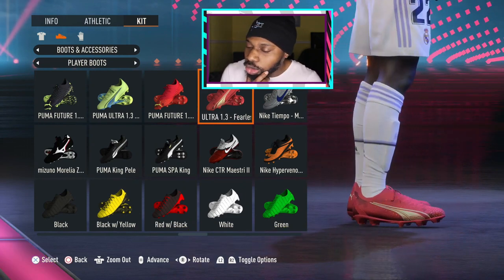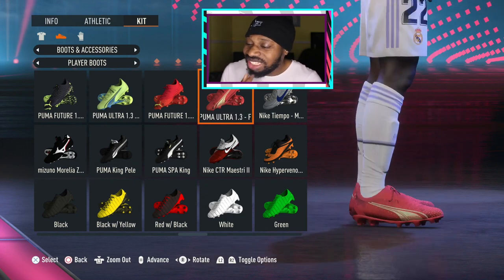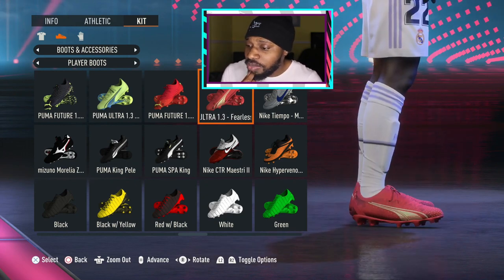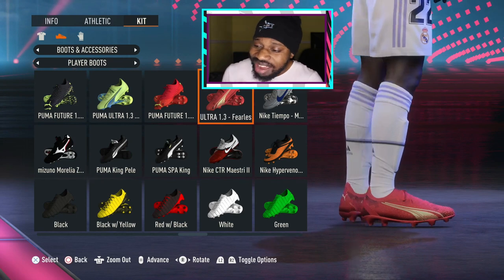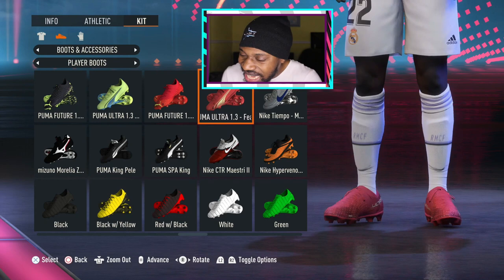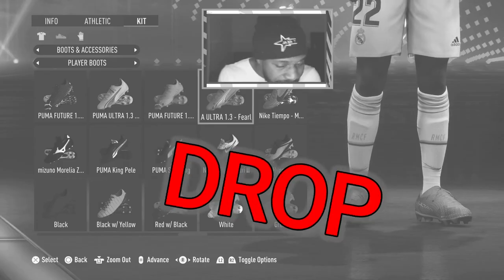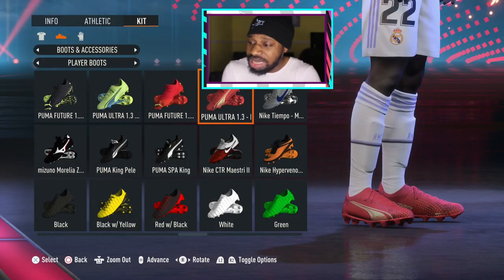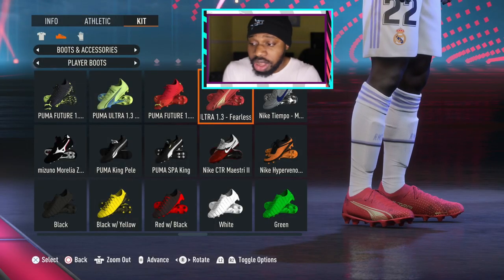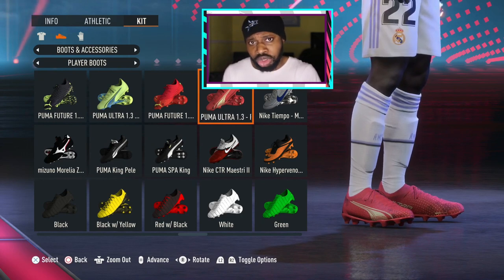Cop or drop — the Puma Ultras from the Fearless Pack. I've never really been a fan of Puma Ultras, and the red colorway — same thing I said about the Futures, I'm just not feeling the red on these. The design, the lime color, the dots on it — nah, this was a big miss from Puma. They don't usually miss, especially with these new boots, but this one is a miss. I'm dropping these. What about you, cop or drop?